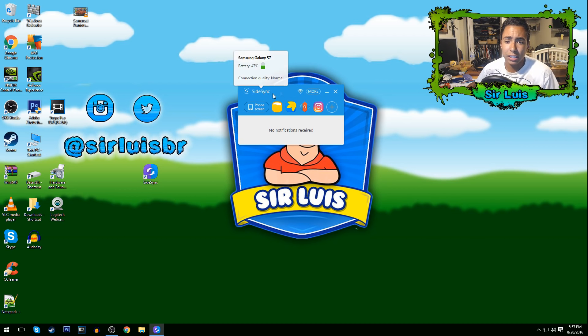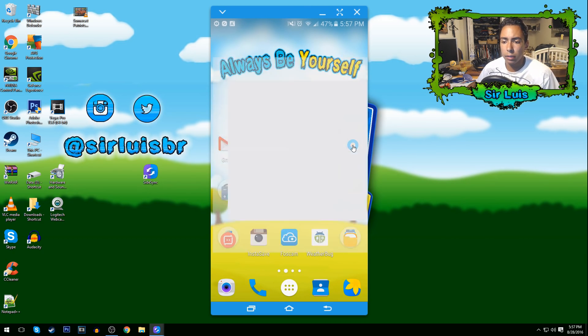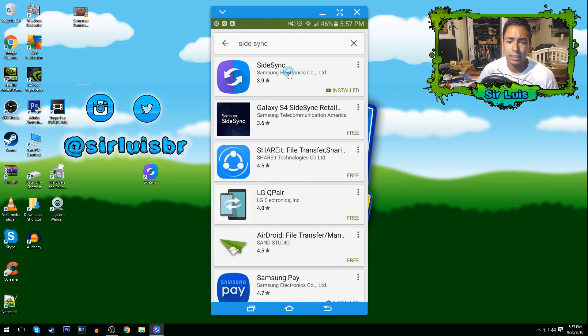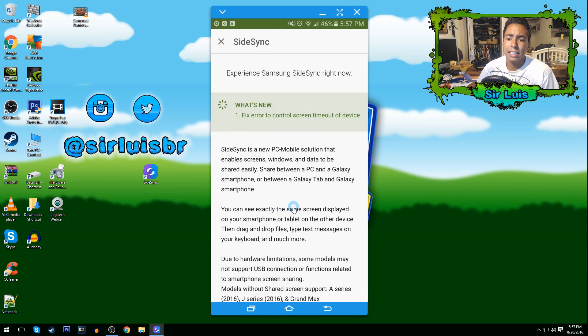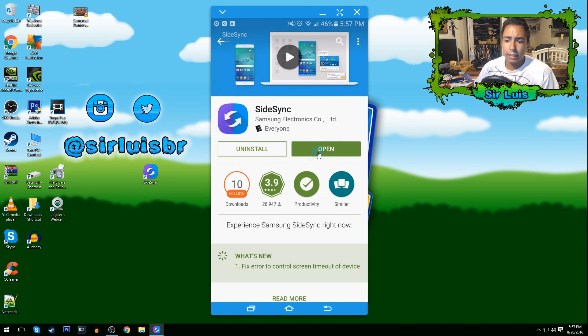The next step is to go on your phone. Let me open it up — you can see it's really fast. Go to the Play Store and search up SideSync — same name, same logo. I actually recommend checking the description to see if your device is compatible, because if you have a really old device it might not work. Go ahead and download it.